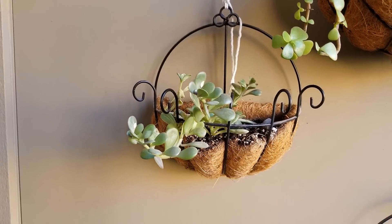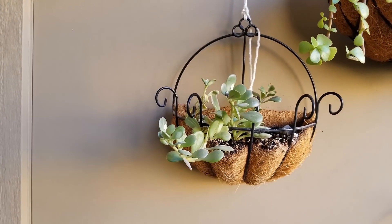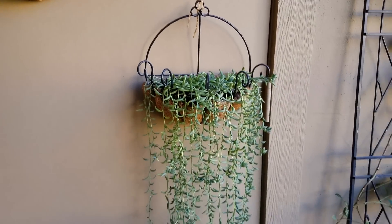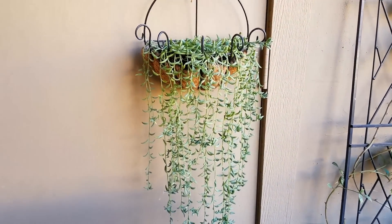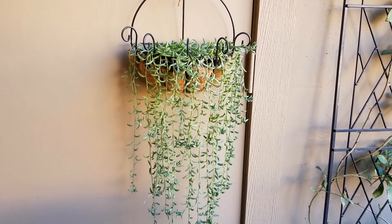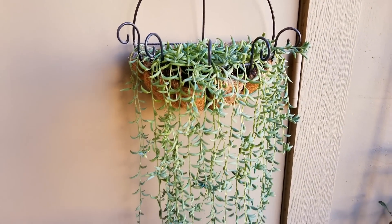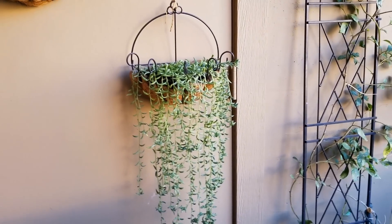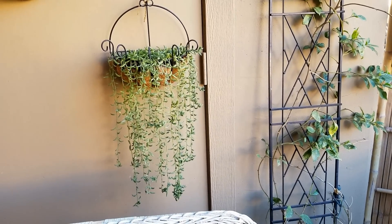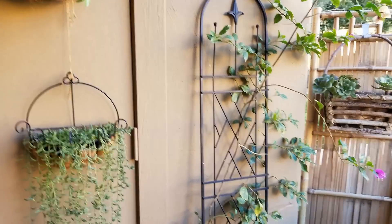Got my Senecio Jacobsonii there. This is the variegated one. Nice and lush. The temperatures right now, overnight here in Phoenix, zone nine, they have not been getting below 45 degrees. So I have not been covering any of my succulents. This is my string of bananas there, and they've been doing just fine. Once they start getting down below 40, down to freezing, then I will cover them with some sheets or frost cloth.